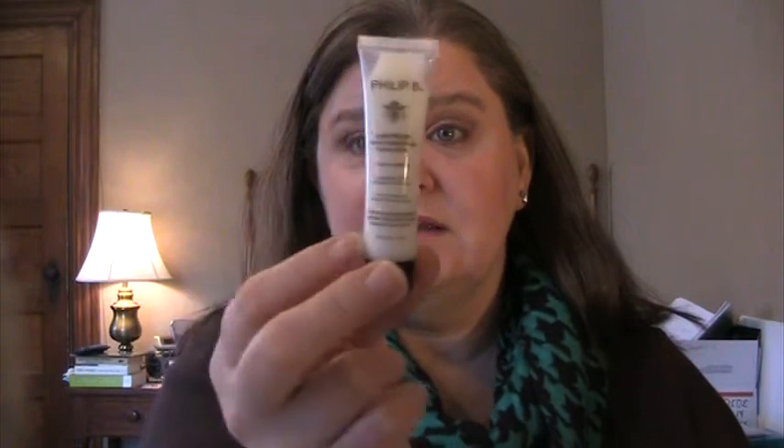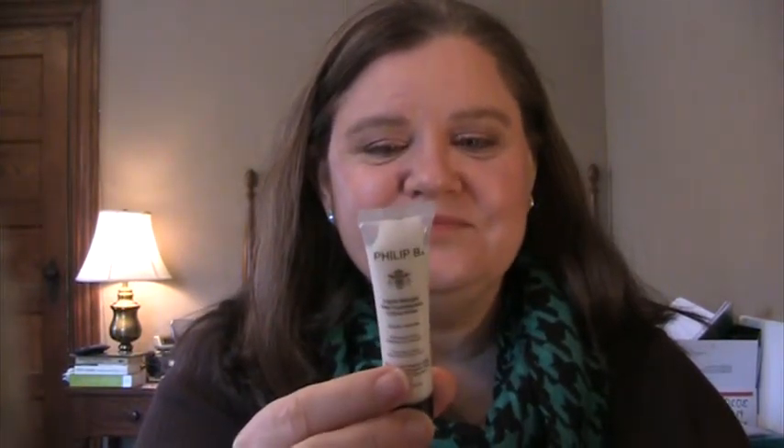Shea butter, wheat germ, and soy. It lists Phthalate 3 as an ingredient, but yet it's in plastic packaging, which does supposedly transfer phthalates, which are kind of nasty sounding. I'm still doing research on them, but they're kind of scary. So they may have been phthalate-free, but now that it's in plastic packaging, probably not.